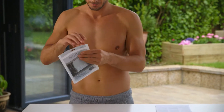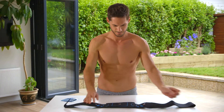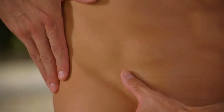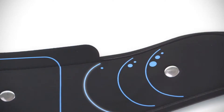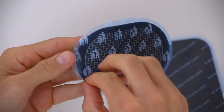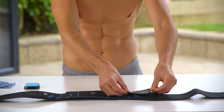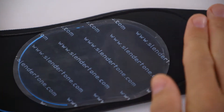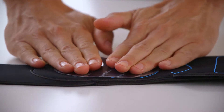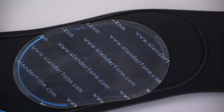Next, take your gel pads out of the pack. Your belt has markings so you can align the side gel pads correctly over your oblique muscles. You just need to identify the correct markings for your waist size: small, medium, or large. Remove the plastic covers from the grid side of the gel pads — you can discard these as they are no longer needed. Place the gel pads on the belt with the grid side facing down. The gel pads must fully cover the metal studs on the belt. Smooth the gel pads down firmly and evenly, ensuring they are flat on the belt.